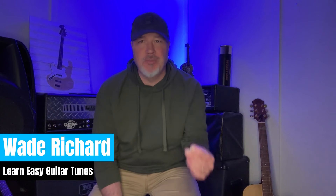Hey guitar pickers, learn easy guitar tunes here today. Nobody has a problem with a song that only has two chords — less work, more music, and there's one coming up with Tennessee Whiskey today.